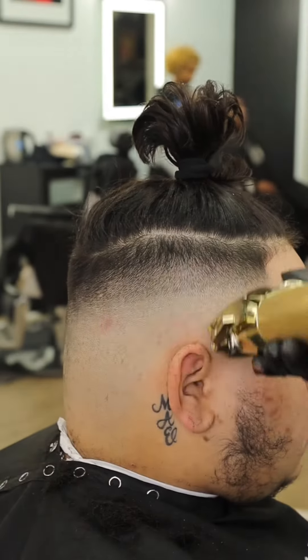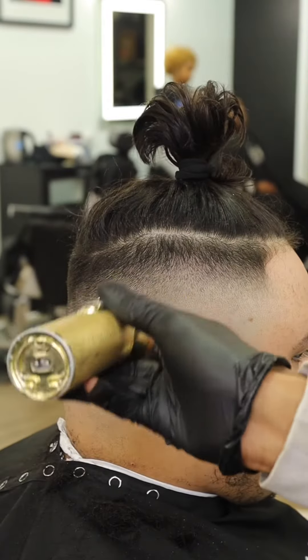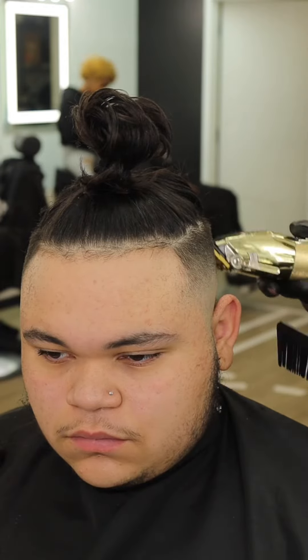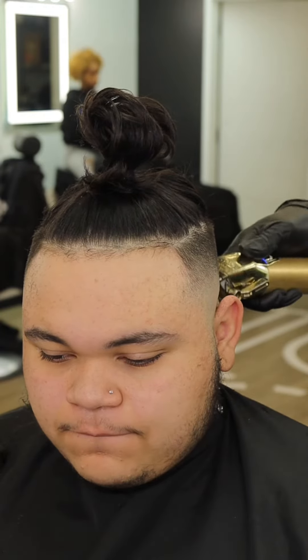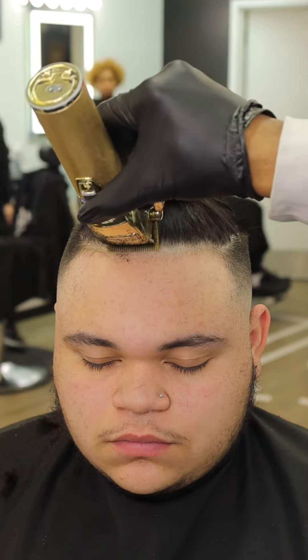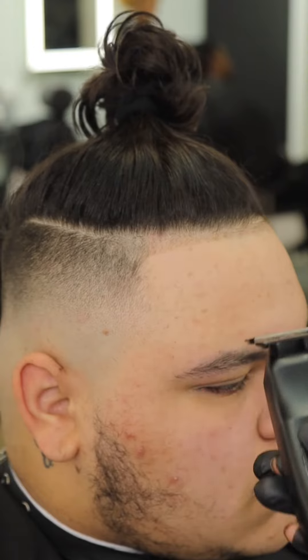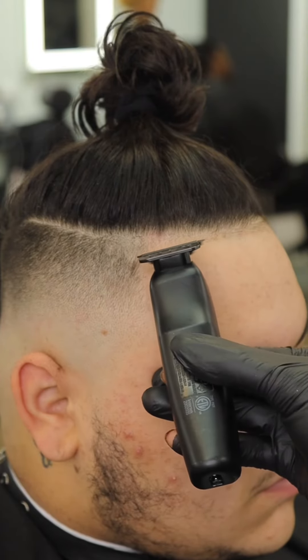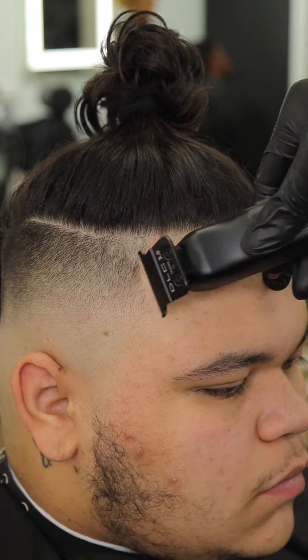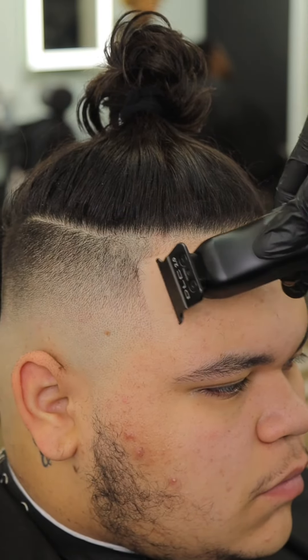Comment and let me know y'all's favorite part so far. Your boy's got the wrist — he's gifted. Now we're attacking that front edge up, knocking the baby hairs down so we can head on to the edge up. You can see the left side first.